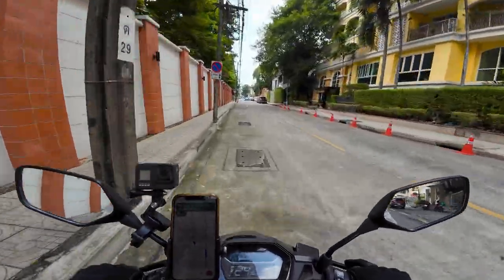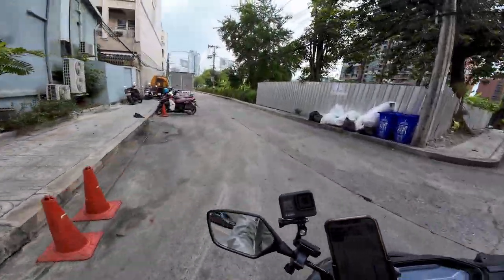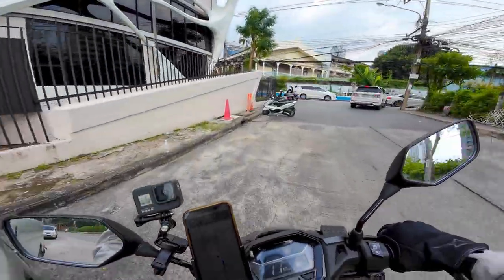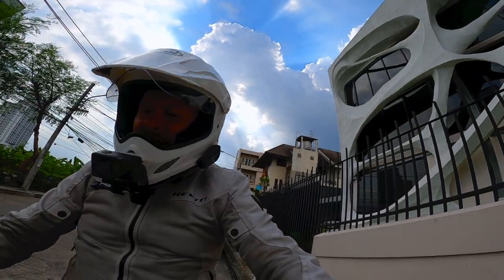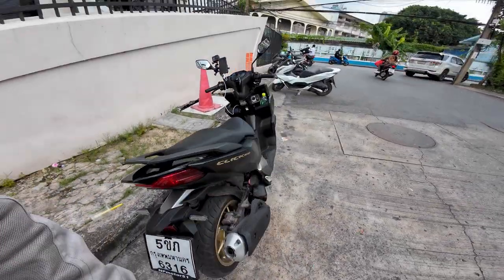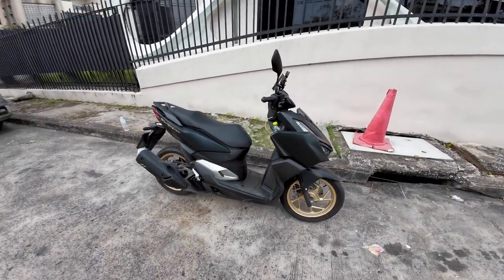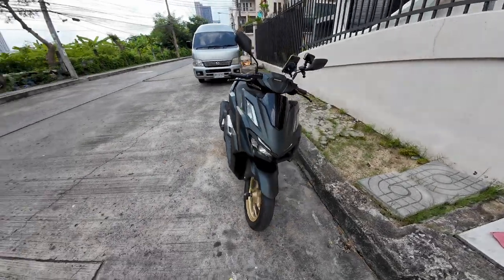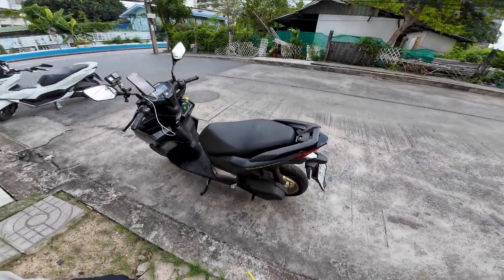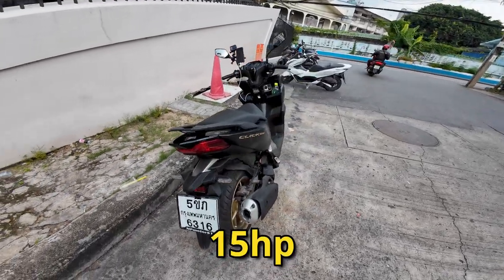I'll ride up here and do a short walk-around of the bike. So this is the Honda Click 160 — it's kind of dirty now since I've been riding it. It's a little bit less than 160cc's; I think it's like 157. I'm not sure what the horsepower is, I think it's like 12 or 14 or something around there.